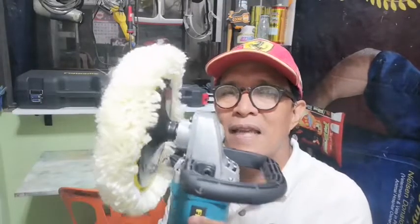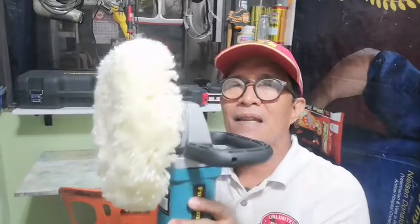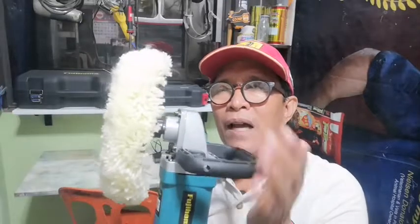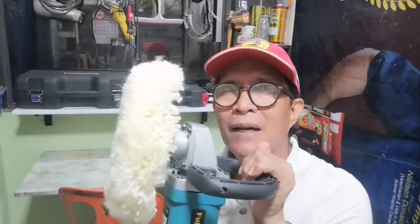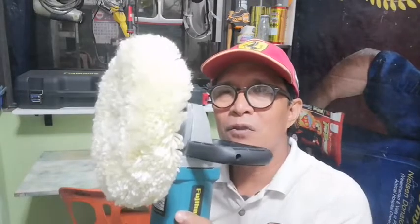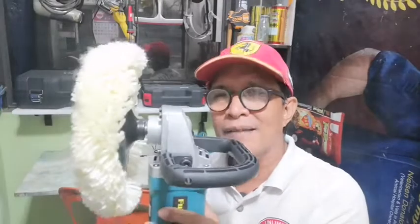Napakalaking bagay po nito kung tayo po ay may sasakyan. Makakatipid po tayo sa pagpa-detail kasi mahal din po magpa-detail. Ang kailangan po lang natin ay rubbing compound, then wax. Kung makinis naman po at wala namang damage ang ating sasakyan o walang gasgas, huwag na po natin gamitan ng rubbing compound. Wax lang po ang ating i-apply. Hayaan niyo po sa susunod na video ang aking gagawin, ipakikita ko po sa inyo kung paano po ang tamang paggamit ng bapping machine.